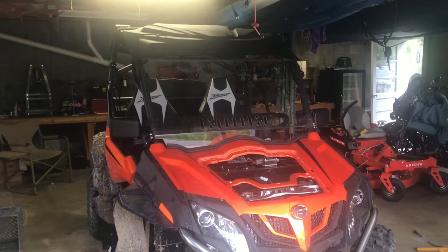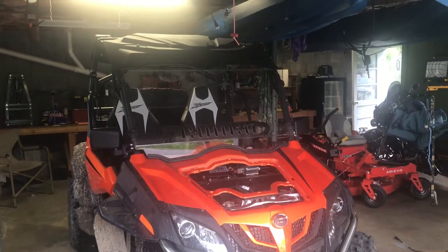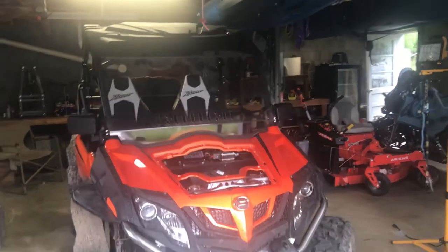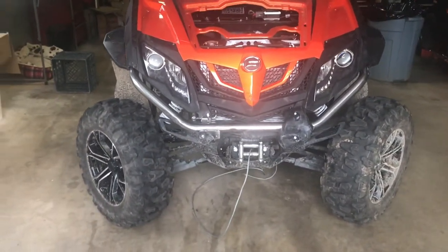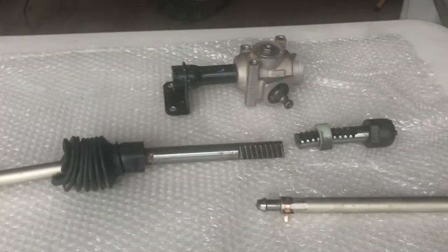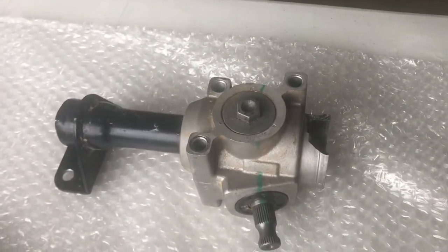Today we're going to be doing a little work on our Z-Force 800EX. We took her riding to Brown Mountain a couple of weeks ago and by the time she got home we ended up just a little bit pigeon-toed. We had a slight issue with a root snag hanging out on the bank and taking her apart. That's the steering rack — the steering box is busted.